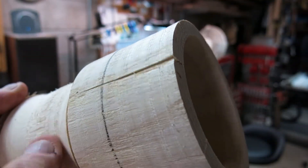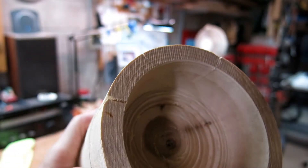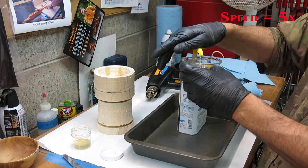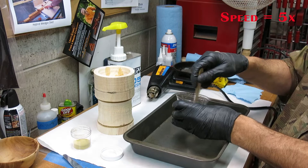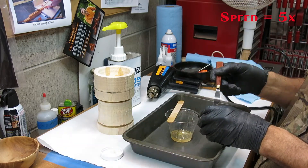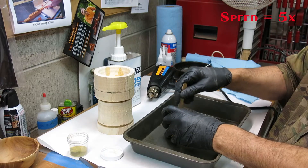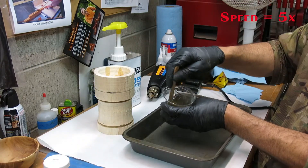You can see the crack here a little bit better — it actually goes all the way through, and there are several other smaller cracks. I'm preparing some epoxy. This is a thin fast-setting epoxy and I'm also going to be mixing in some very fine brass powder. I'm hoping that the brass powder will be about the same color as some of the naturally occurring stains in the rest of this piece.